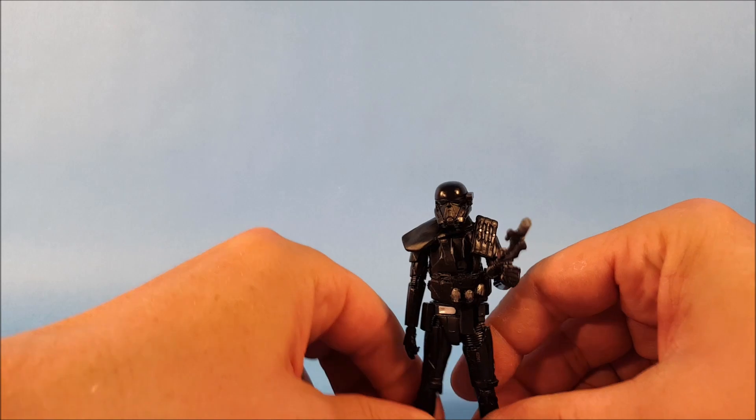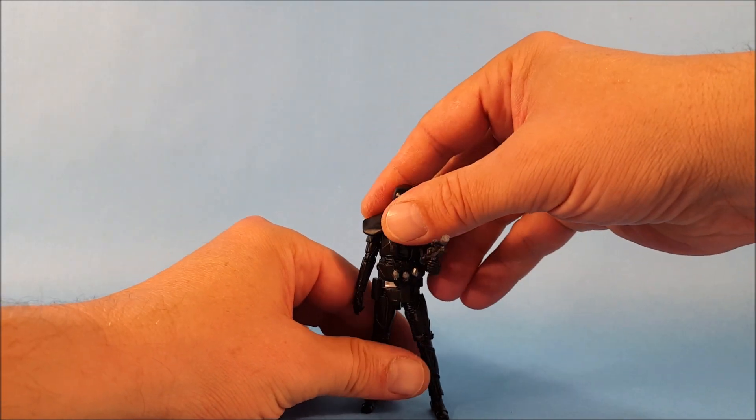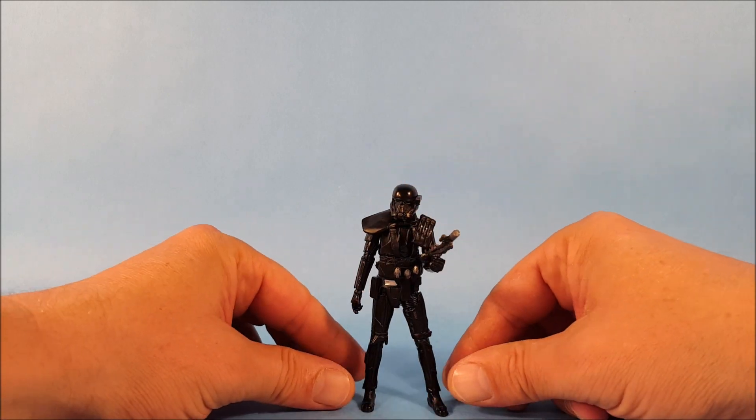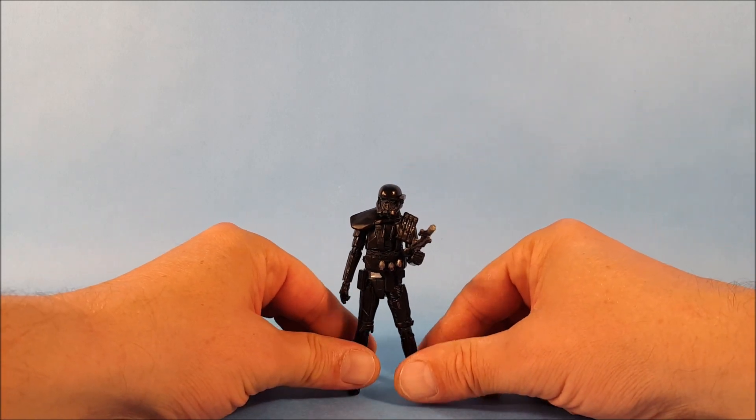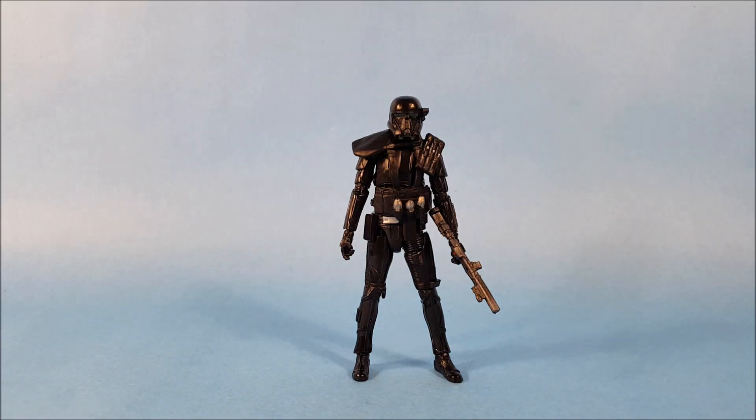Time for the final test of quality — will this guy stand on his own? Very nice, very good! There he is from the three and three-quarter inch Black Series line — your Imperial Death Trooper from Rogue One. Thanks for watching everyone, I really appreciate it. I hope you're enjoying the content I'm creating — please subscribe to the channel, and we'll talk to you guys later, bye.